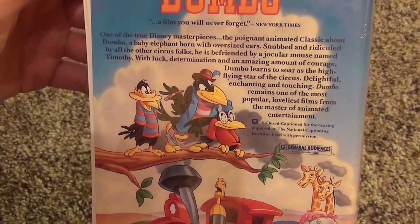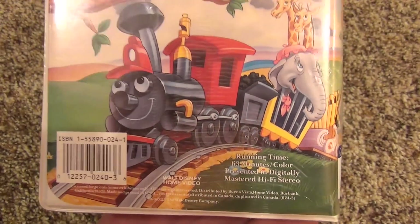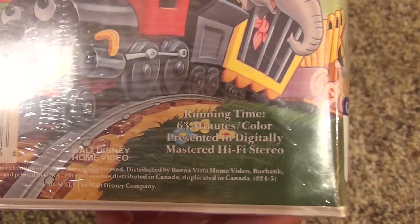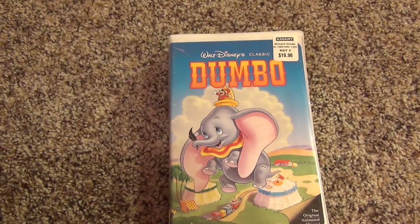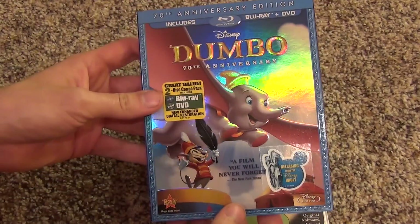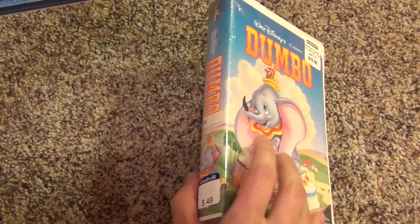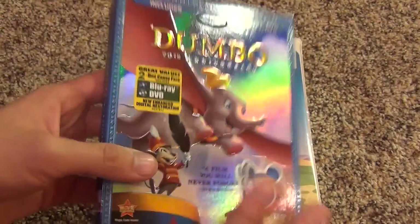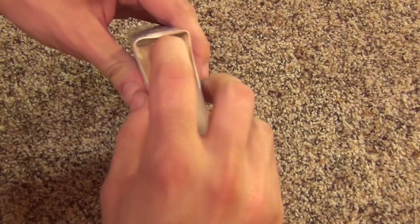There's Dumbo on the front with the price tag, and here's a look at the back — really nice artwork, very colorful. The running time is only 63 minutes, so it's kind of a short movie. I also have the Blu-ray of Dumbo, so I basically bought this just because I thought it would be cool to check out, but since I already have the Blu-ray I'll probably get rid of this eventually.